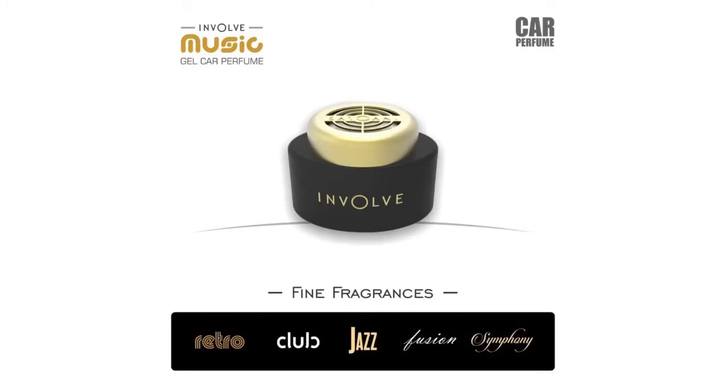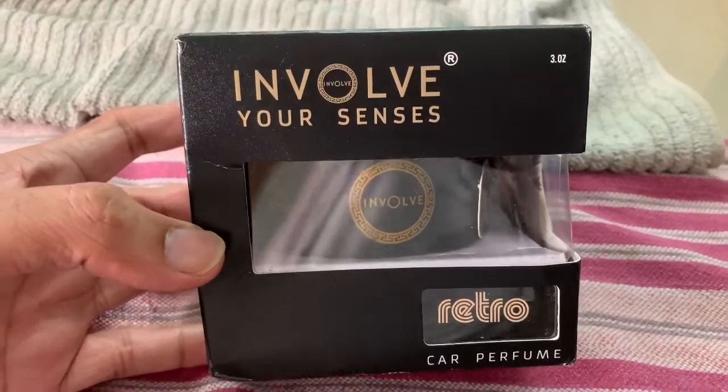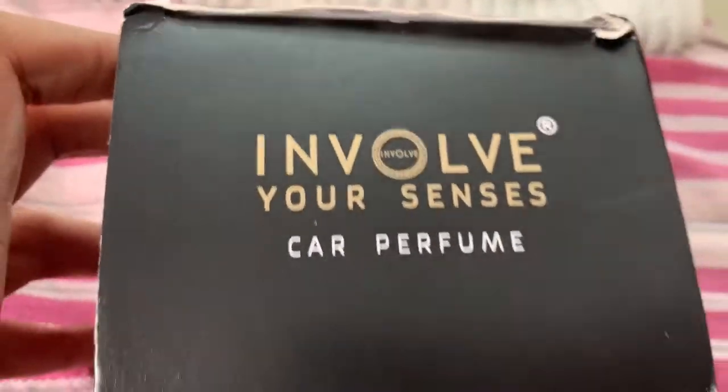It comes with five different fragrances which are Retro, Club, Jazz, Fusion, and Symphony. Today I have ordered the Retro fragrance.